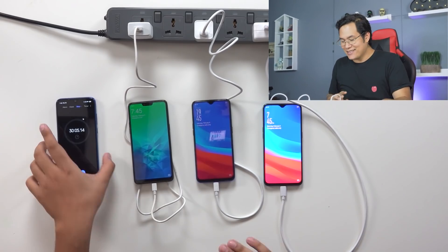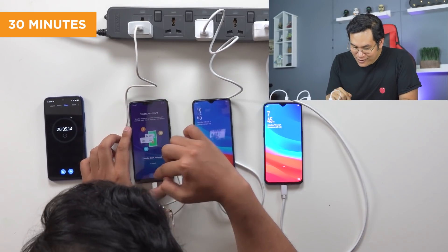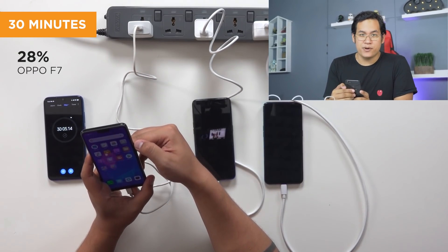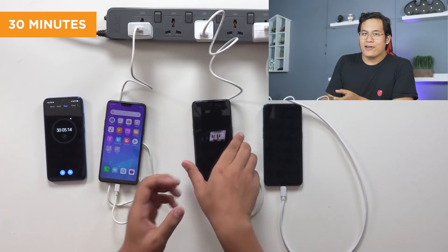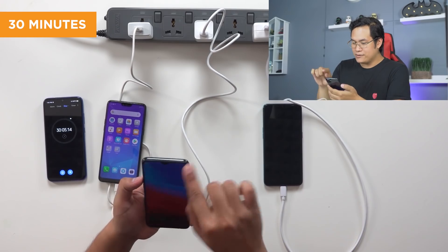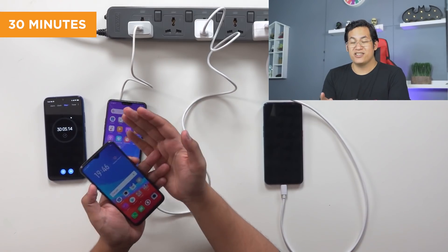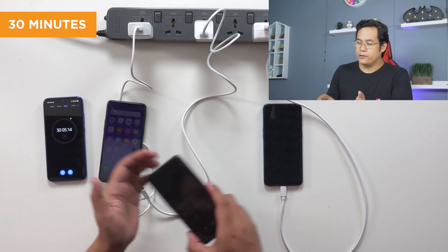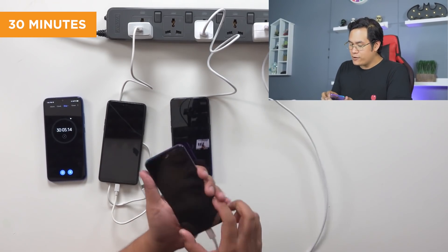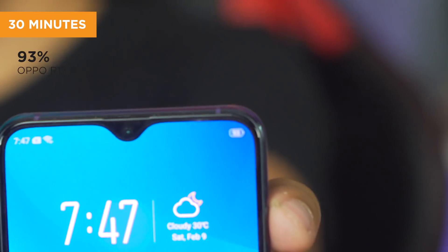It's been 30 minutes exactly. So where are we? The F7, after charging for 30 minutes with a regular 5-volt 2-amp charger, is at 28 percent — not bad. The F9 with VOOC charging for 30 minutes at 5 volts, 4 amps, 20 watts is at about 50 percent. That's not bad — roughly a full charge in an hour. But the R17 Pro with Super VOOC charging for 30 minutes is at 93 percent.